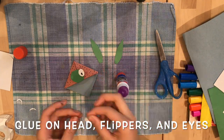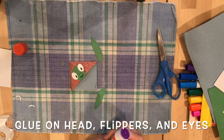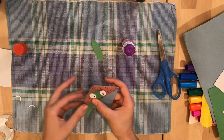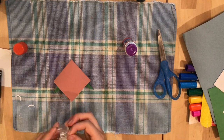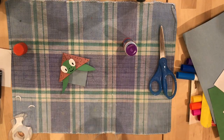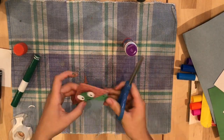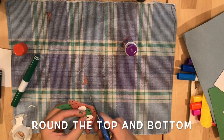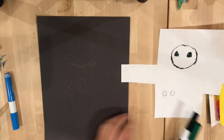Use marker to put them on and glue them on using glue. Then draw a face on it. After you've done that, glue the flippers onto your turtle bookmark. Then do some extra decorations, and curve at the top and the bottom. And now you have your turtle bookmark.